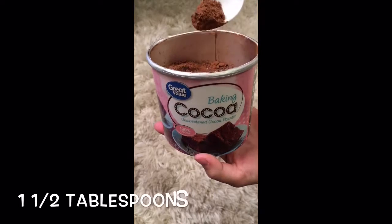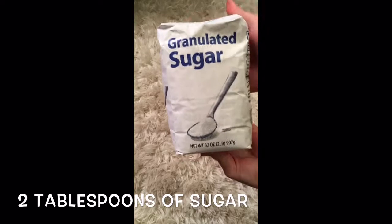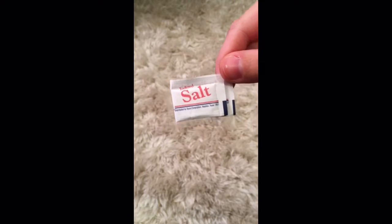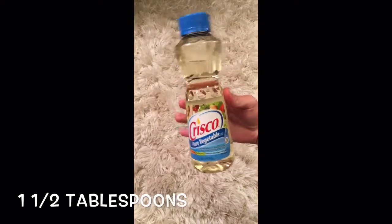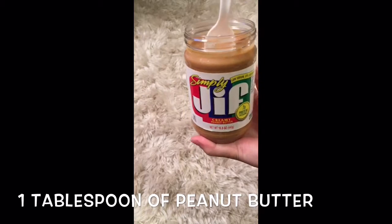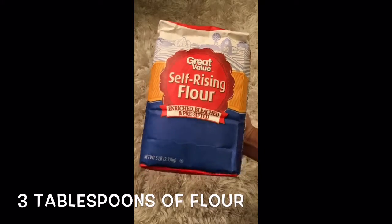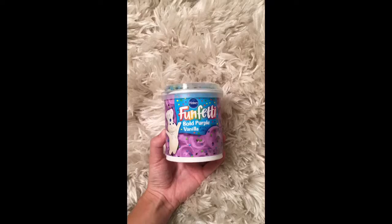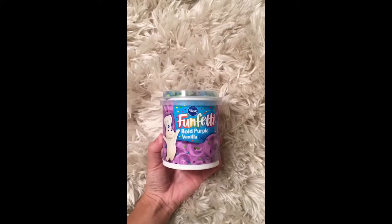One and a half tablespoons of cocoa powder, two tablespoons of sugar, a pinch of salt, a quarter teaspoon of baking powder, one and a half tablespoons of vegetable oil, one tablespoon of peanut butter, three tablespoons of flour, three tablespoons of milk. You can also choose to add icing and sprinkles.